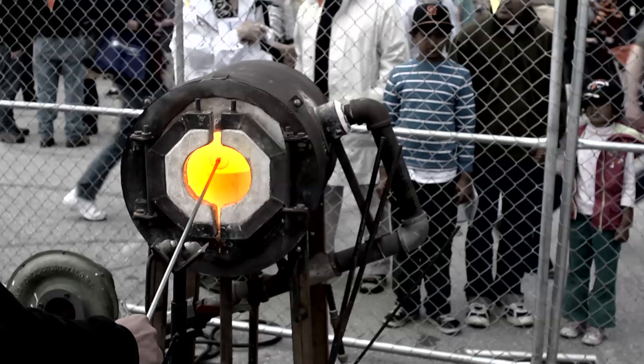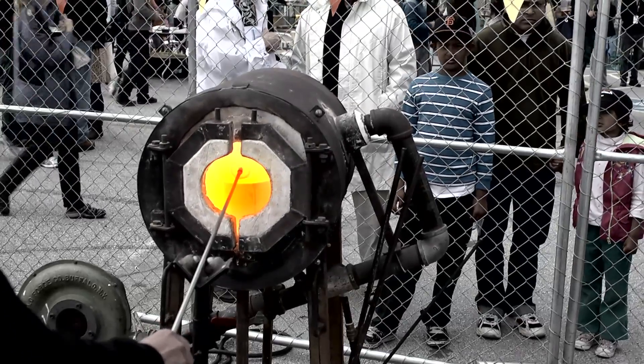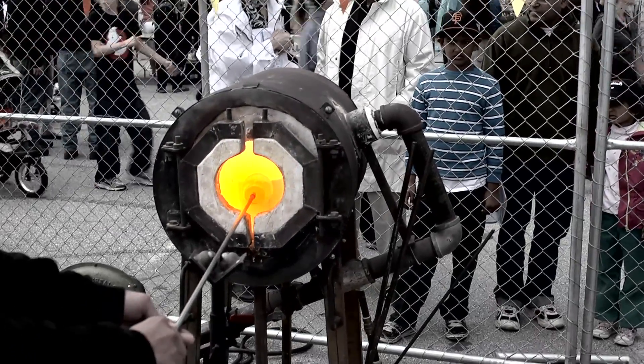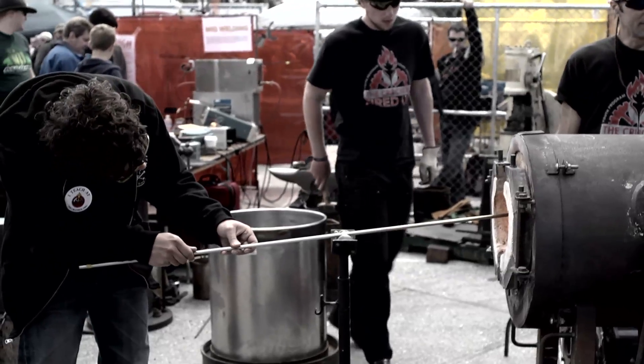Glass blowing — there's really no other medium like it. It's technically a liquid, but it's often referred to as an amorphic solid because it appears to be in a solid state, like your drinking glass, but actually the molecular structure of it is still moving, so it's actually technically always a liquid.